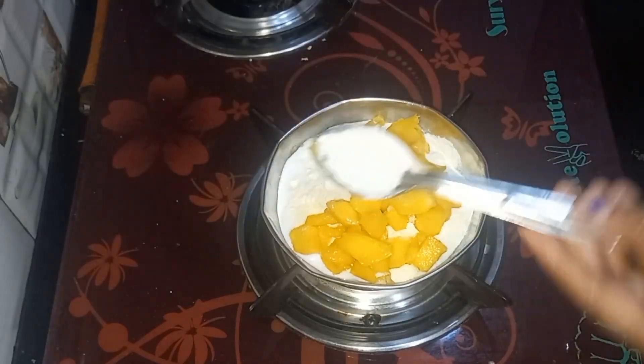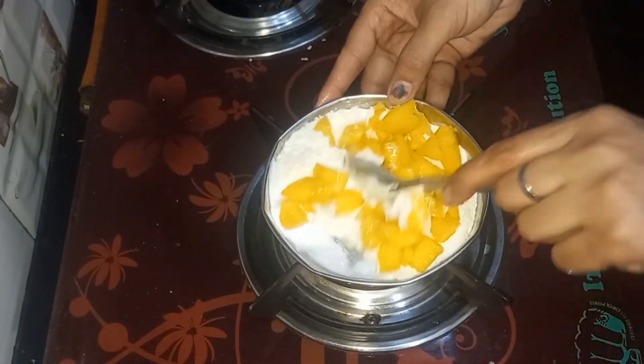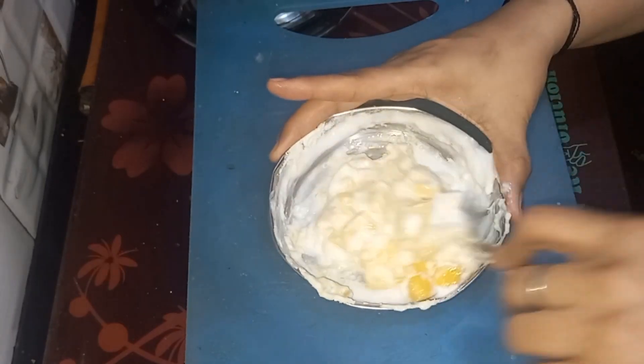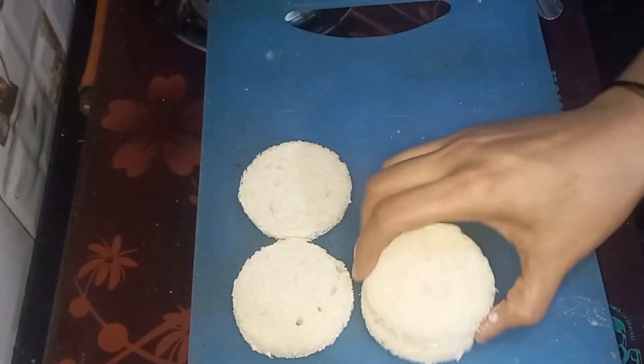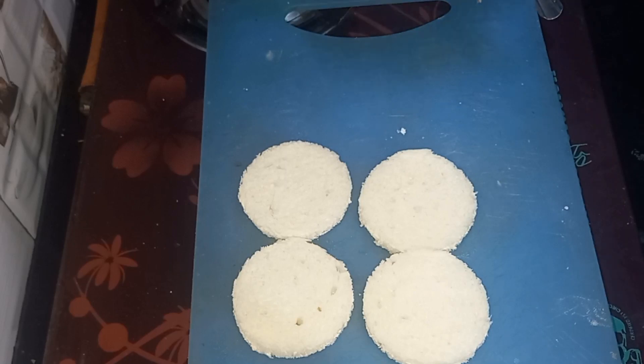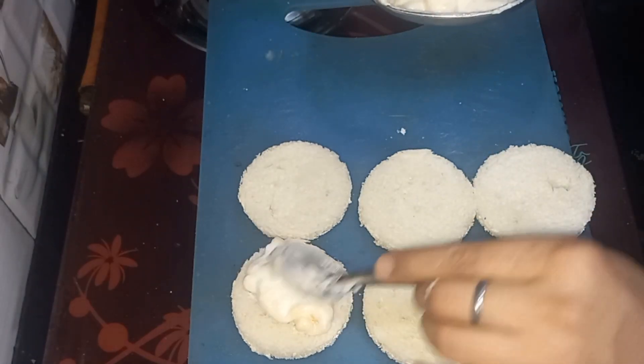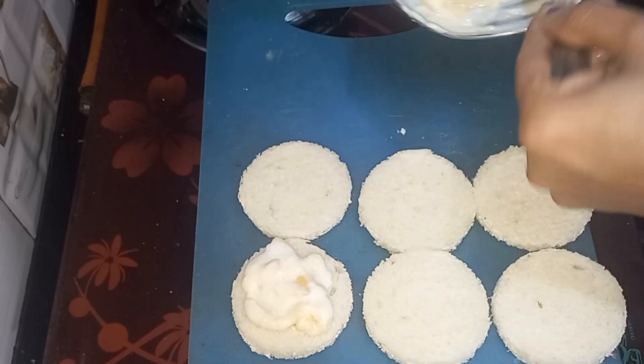I have cut 1 mango and chopped it into small slices. I have cut the glass and arranged it in small slices. We have made the layers in a big serving glass.